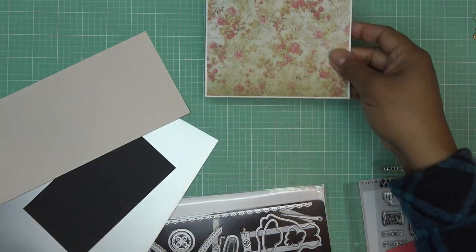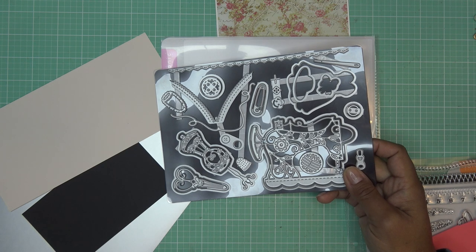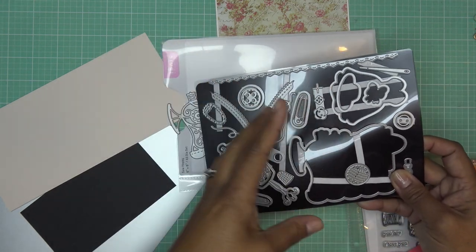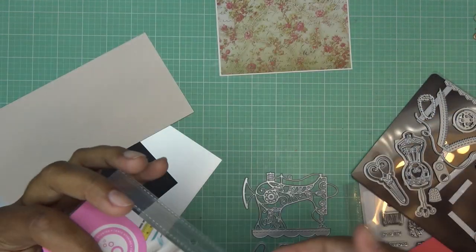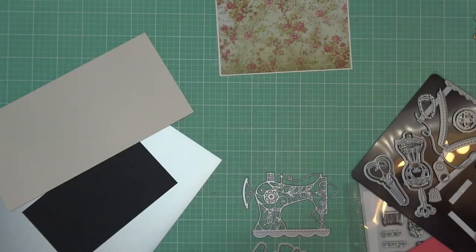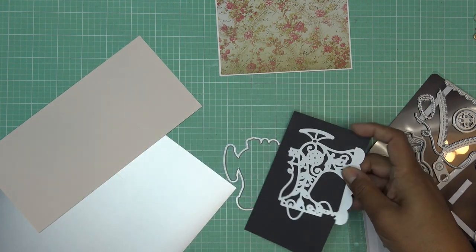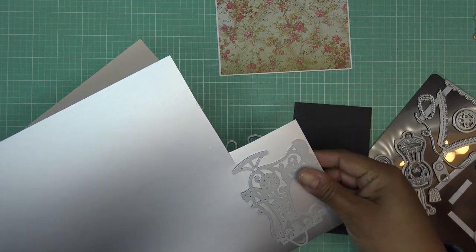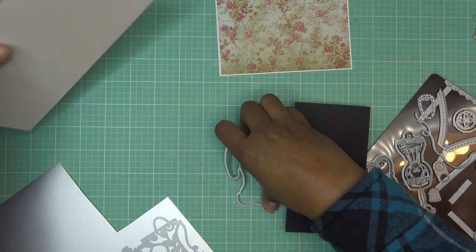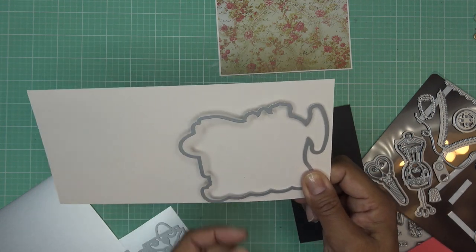I grabbed some colors. Singer sewing machines are very classic in black with silver components and maybe a little red pop. Since the card is kind of soft, I don't want the background to be solid black. In their example they put vellum in the background so it's still there but see-through. What I'm going to do is cut the sewing machine out of black paper, then drop shadow it with some silver paper. I'll also cut the background from a very peachy pink paper — it looks almost like cream but has a pink tone.